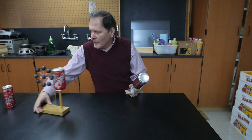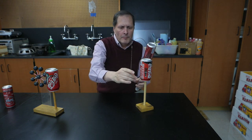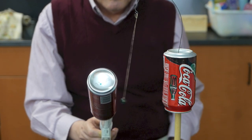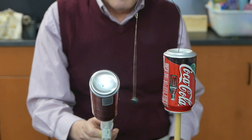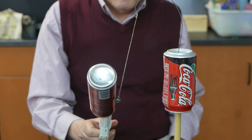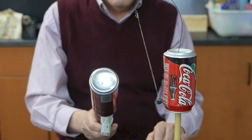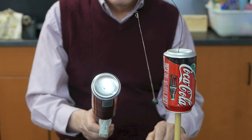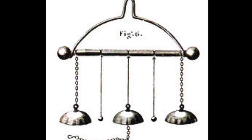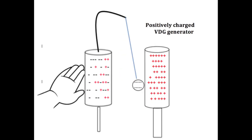This next piece is called a Franklin Bell. It's simply a soda can which has a wire going up and a bell. This piece was named after Ben Franklin, who invented a similar design which demonstrated static charges from a variety of sources. It works because the bell alternates from being positively charged and negatively charged, which is then attracted and repelled by the generator.